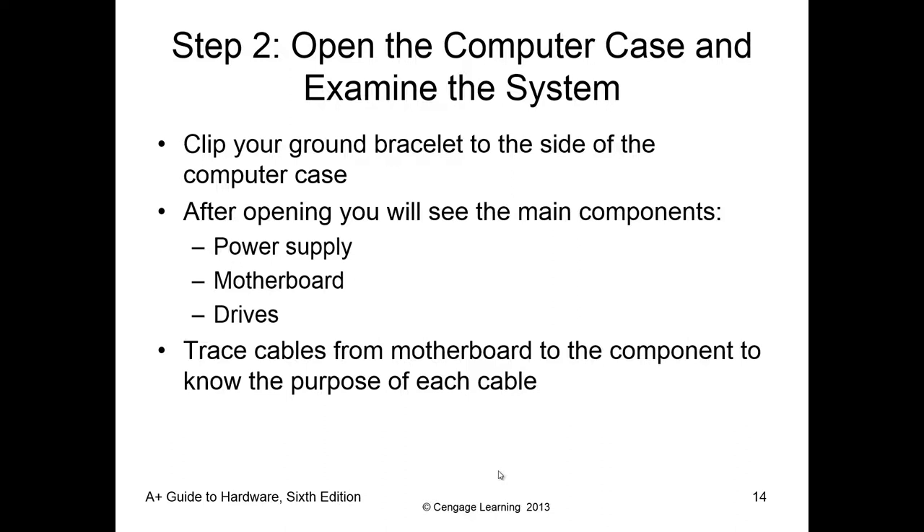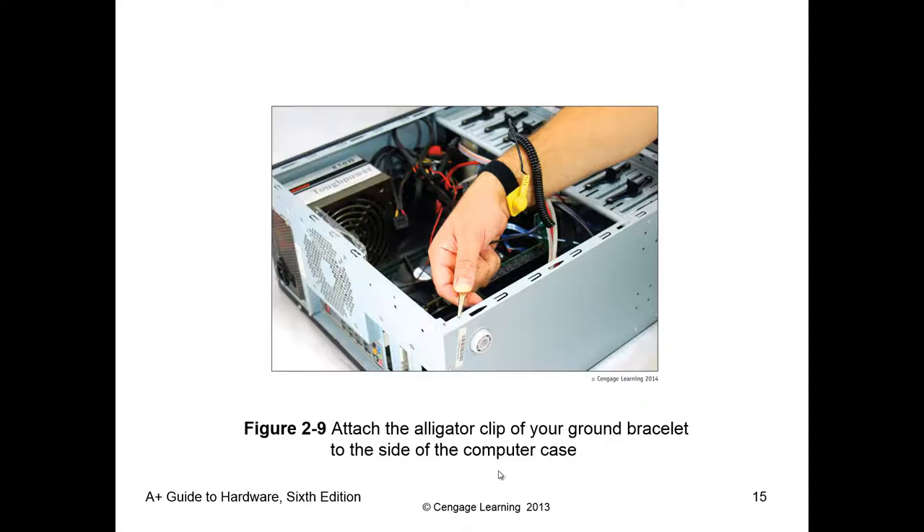Let's be realistic — wherever we clip the grounding strap, we want to make sure it's out of our way and it's not going to come loose, because that's fairly common. Notice that it's a bungee on the strap, so once you let go, it could fall inside the case. We want to be careful where we put it and where the cable will fall, as well as whether it will be easy to come off.